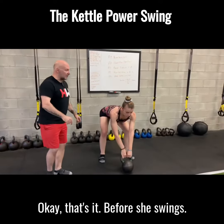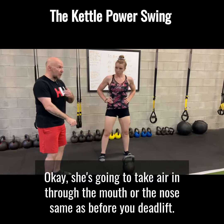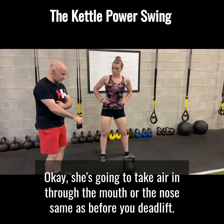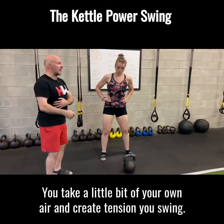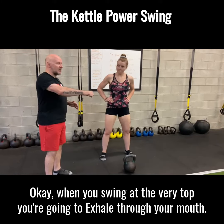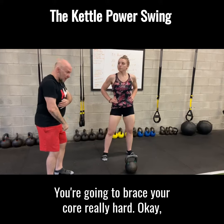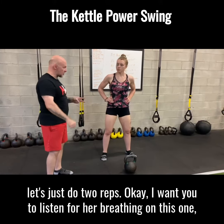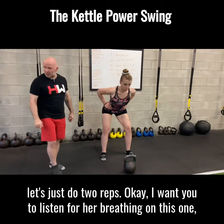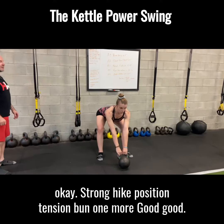Before she swings, she's going to take air in through the mouth or the nose — same as before you deadlift, you take a little breath and you create tension in your brace. When you swing at the very top, you're going to exhale through your mouth and you're going to brace your core really hard. Let's just do two reps — I want you to listen for her breathing on this one. Strong hinge position. Tension.